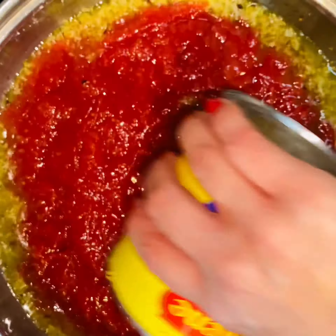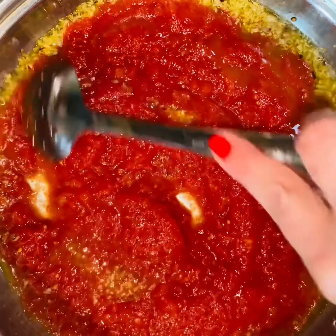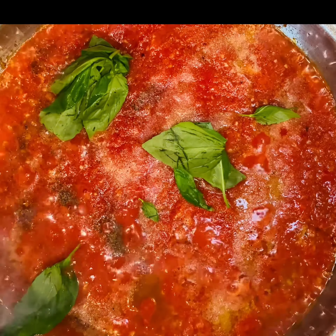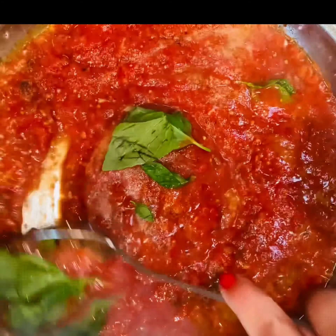Cook out the vodka for a few minutes, then add in your kitchen-ready tomatoes. Give it a good stir and season to taste with some garlic salt and cracked black pepper. Now add in lots of fresh basil. Reduce your heat and start to simmer on low.